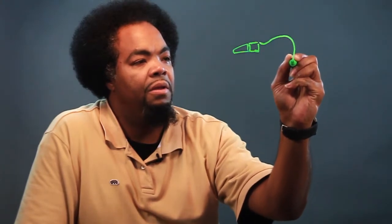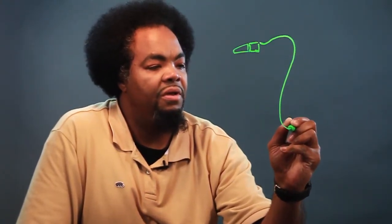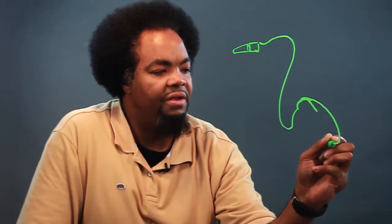Okay, now the first thing we want to do is start with the piece that you put your mouth on. So we're going to draw that piece there. There's another piece that connects to it, and it's going to be a series of curved lines. Don't be afraid to make a mistake — you know why? Because you can always fix it.